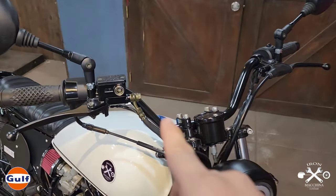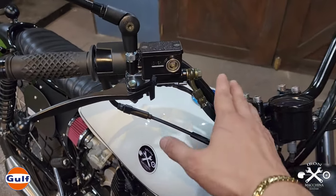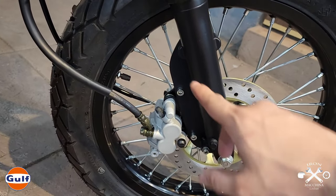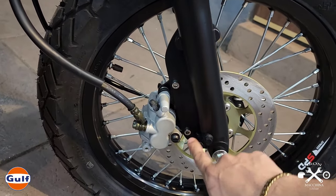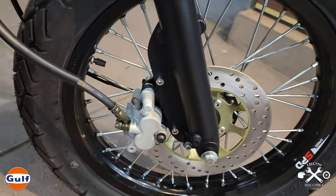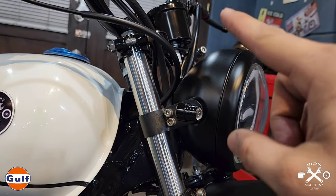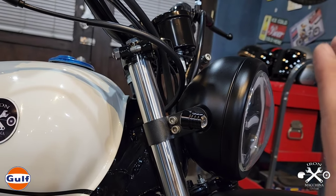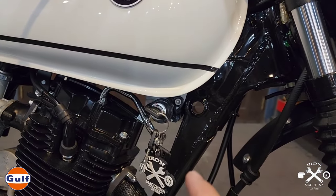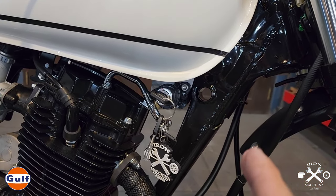We also converted to disc brakes — installed a caliper and brake master. We converted the suspension with a 5mm plate to hold the caliper, making it thick for durability so it won't give way. Before, the original was up in the area where the original TMX speedometer was located. Since we removed it, we rerouted and relocated everything here. It's less obvious for safety reasons. We used a back panel to accommodate this since the tank is quite large.